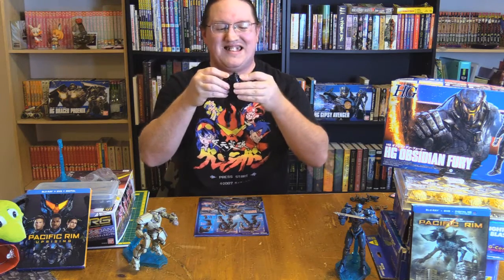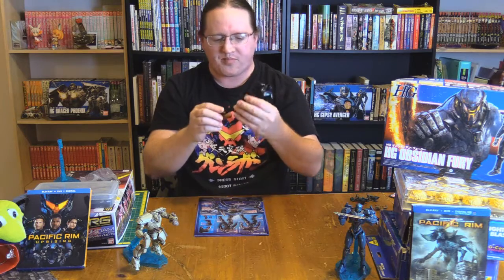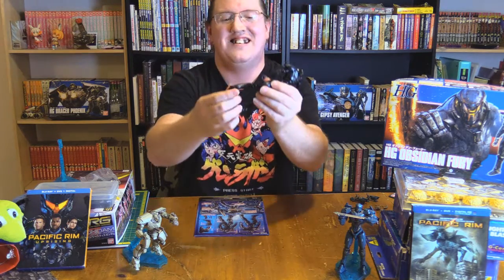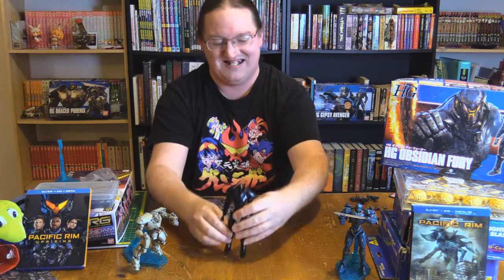This is definitely the coolest of the three. The foot doesn't have a lot of side to side — it gets a lot more up and down than anything. It's a very good boy. For being a bad boy, it's a very good boy.